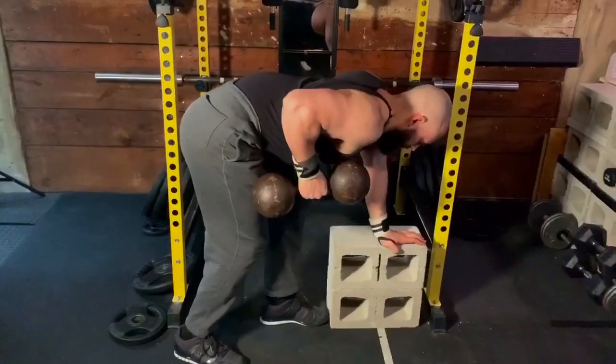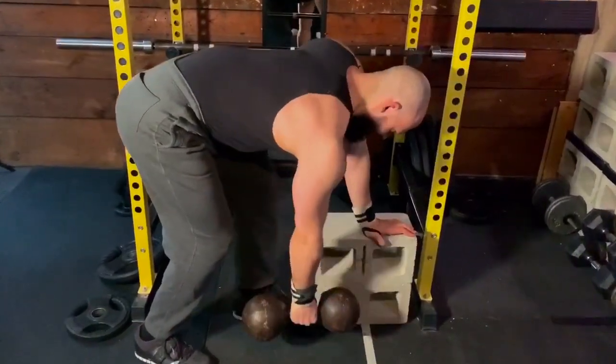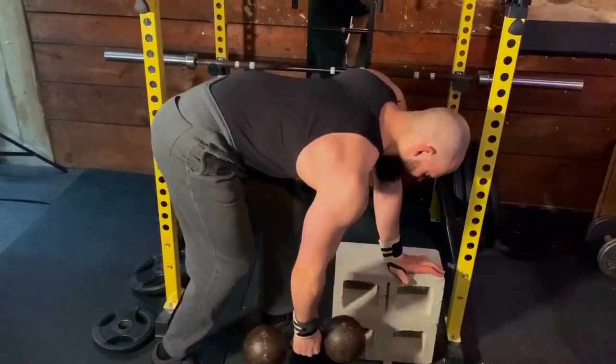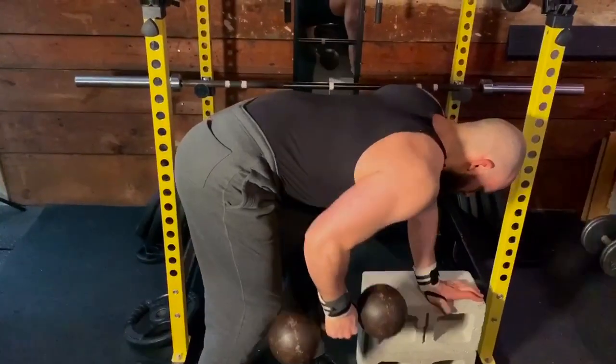The first biggest mistake on the dumbbell row is pulling up and down without reaching from the front. If you want to know more about the benefits of reaching, check out my Q&A with Connor Harris — he breaks it down in much more detail.